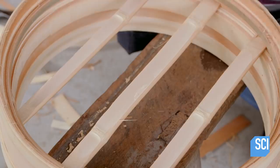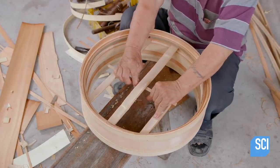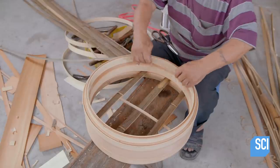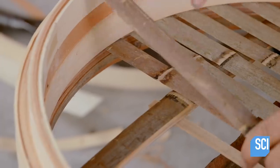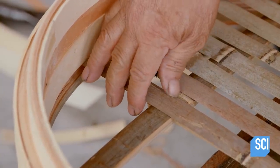He inserts thin, more pliable pieces of bamboo to hold the cross pieces in place. Next, he lays the final layer on top, placing the pieces with their outer sides facing up to form a smooth surface for food to sit on while steaming.